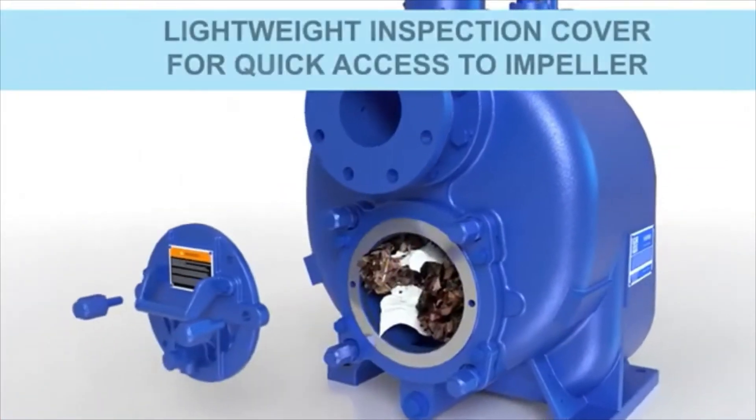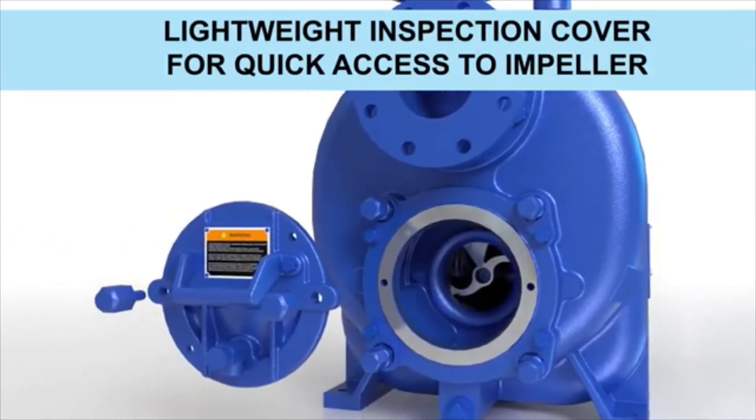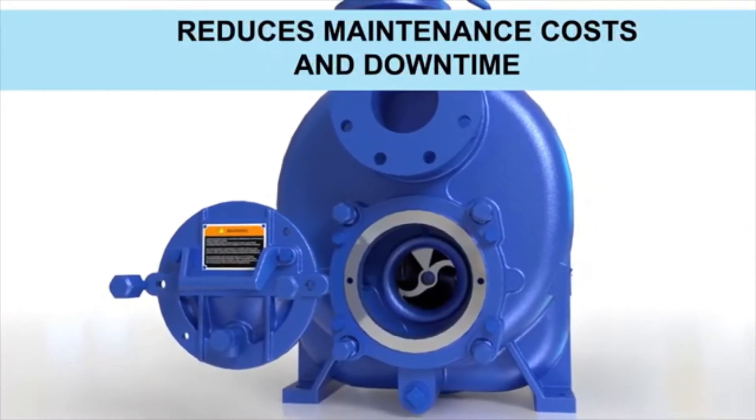Additionally, the lightweight inspection cover offers quick access to the impeller when routine maintenance is needed. The back cover no longer needs to be removed to inspect the impeller or clear a blockage in the unlikely event that one would occur.